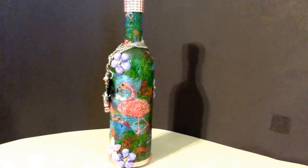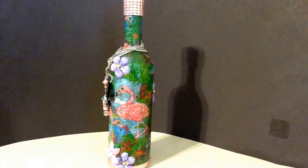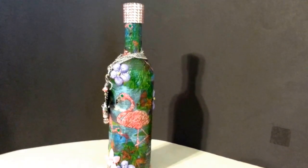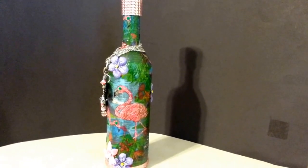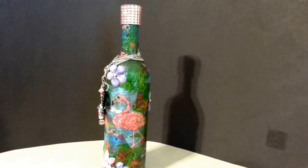I just want to show off my altered bottle I did for a Facebook group called Girls Giggles Glitter and Glue. I think that's how you say it. Anyways, I'm filming in my kitchen. Apologize for the light. My backdrop is a poster board and let's get started.